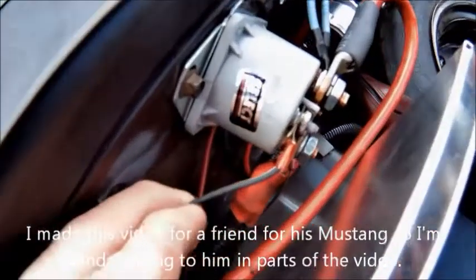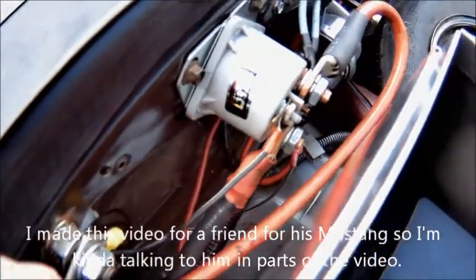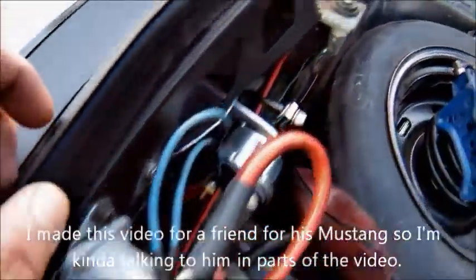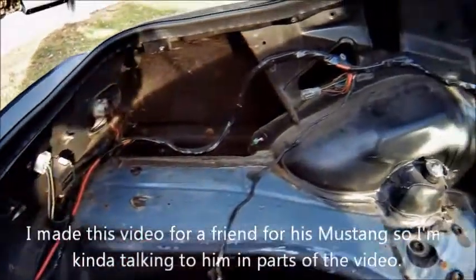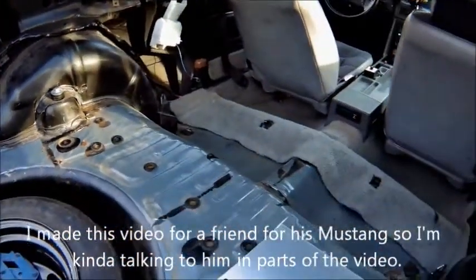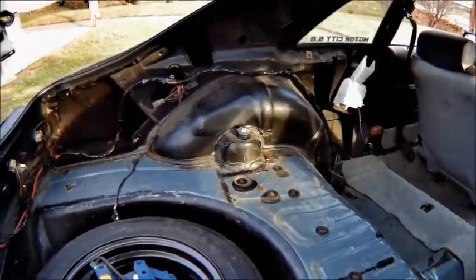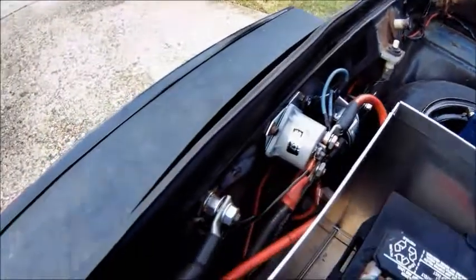Here's the trigger wire for the solenoid that we were talking about earlier. I just have that ran into my stock harness that goes from the front of the car to the back of the car. My car is gutted in the back so it's more of a race car than a street car, but I just ran it to the back of the car. Not a big deal — standard size wire.